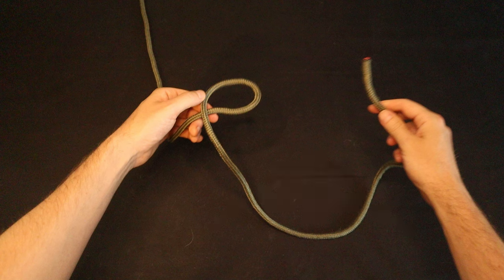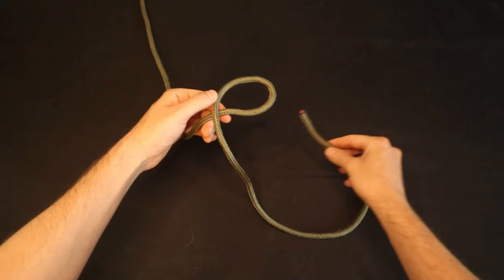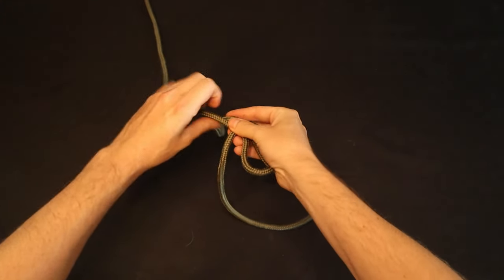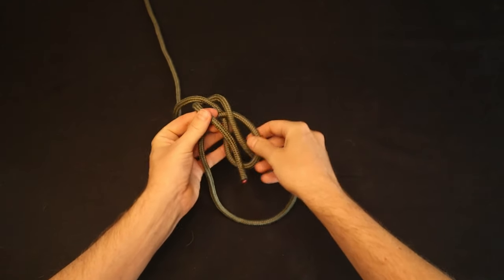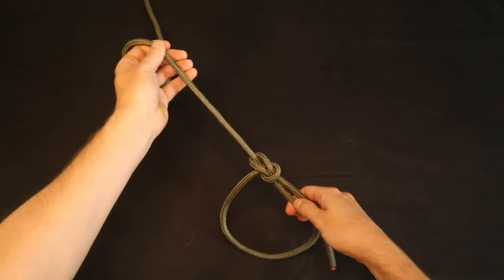Now we can proceed with the rabbit mnemonic. The working end acts as the rabbit, and the standing end acts as the tree. The rabbit comes up out of the hole, goes around the back of the tree from right to left, and back down into the hole. Dress the knot and it's complete.